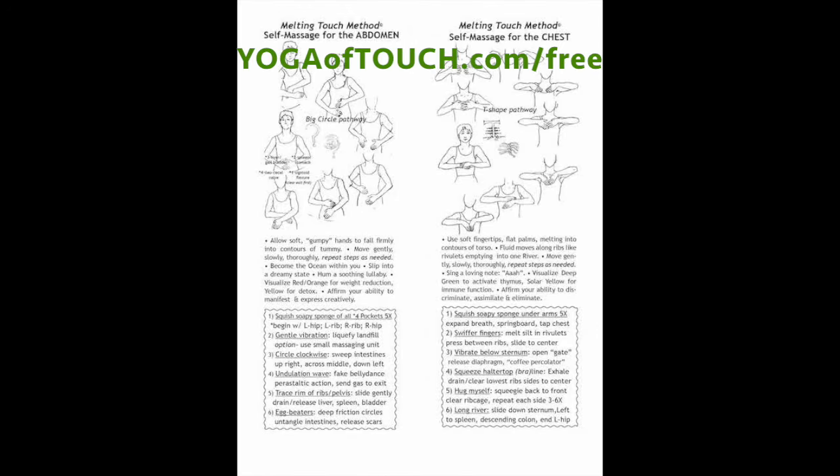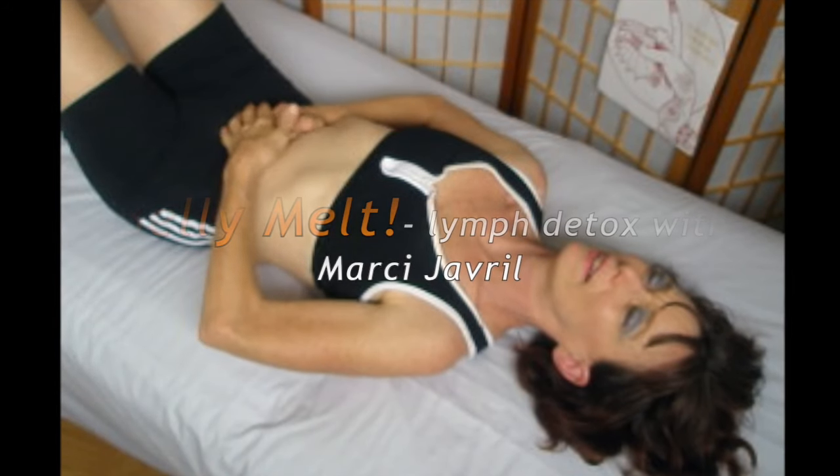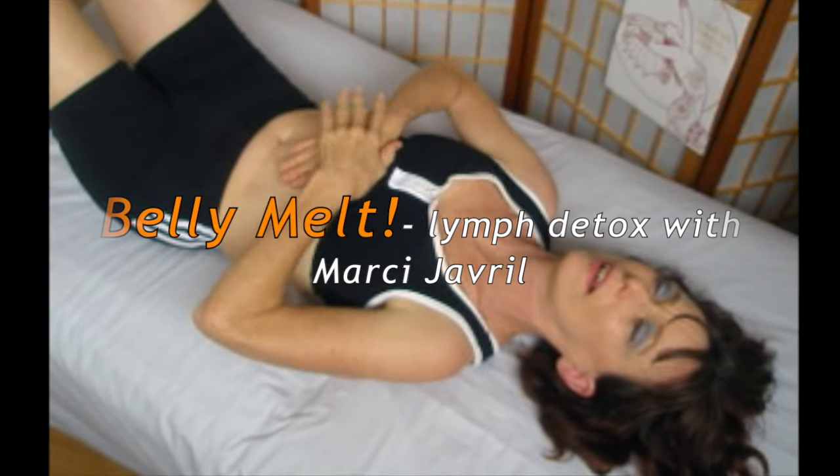Download the free flashcards that remind you how to do the belly, chest, and head in six simple steps. Today you need to also do the belly melt — check it out on YouTube.